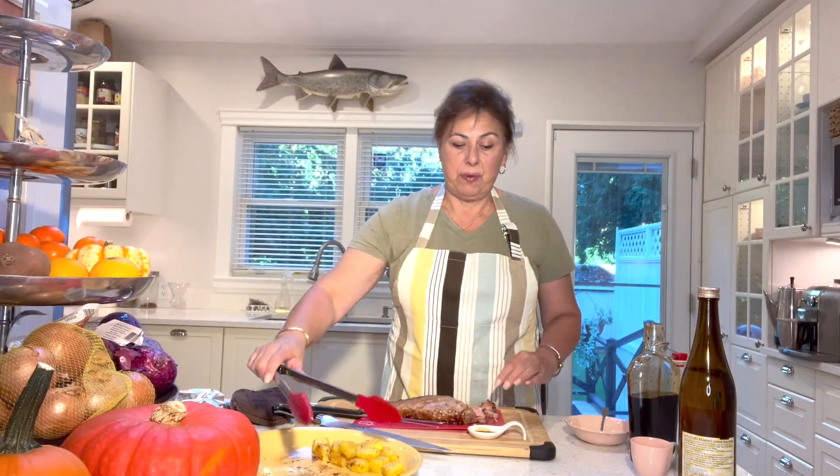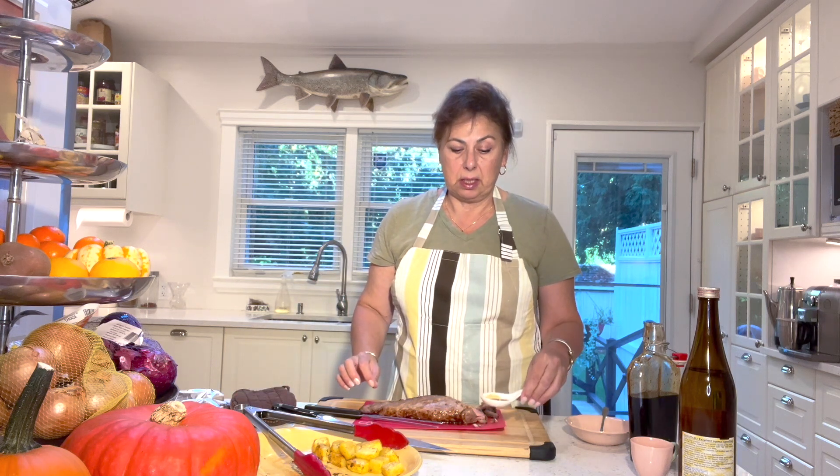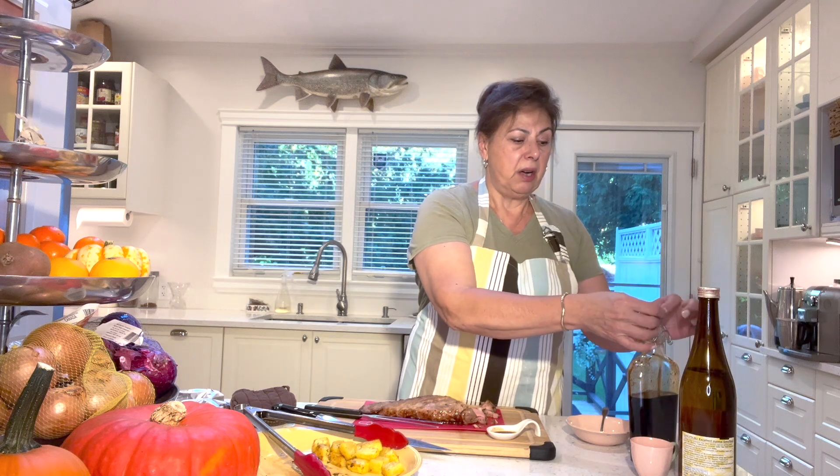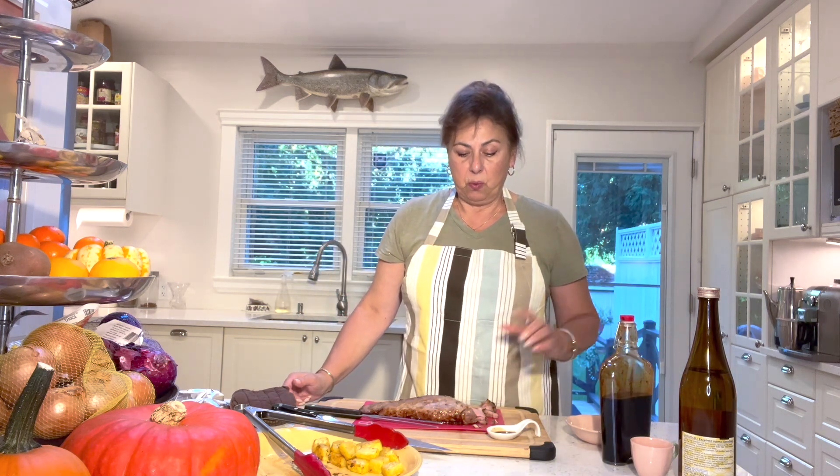The pineapple goes fantastic with it and complements the teriyaki sauce so well. If serving to guests, I'd add just a teaspoon of teriyaki sauce on the side so each person can dip. You can make this teriyaki sauce for pennies. I'll keep mine in the fridge for the next couple of weeks. I hope you try this and enjoy it — happy eating!